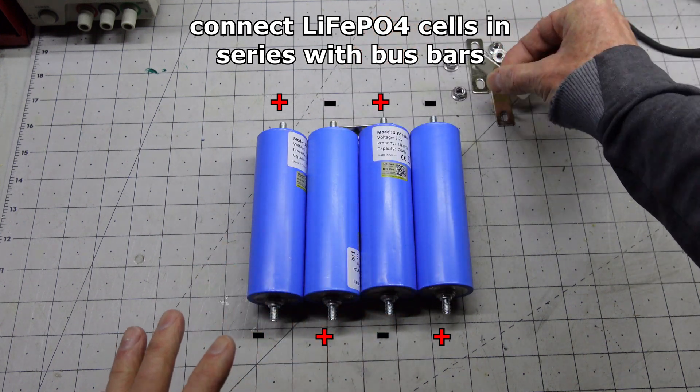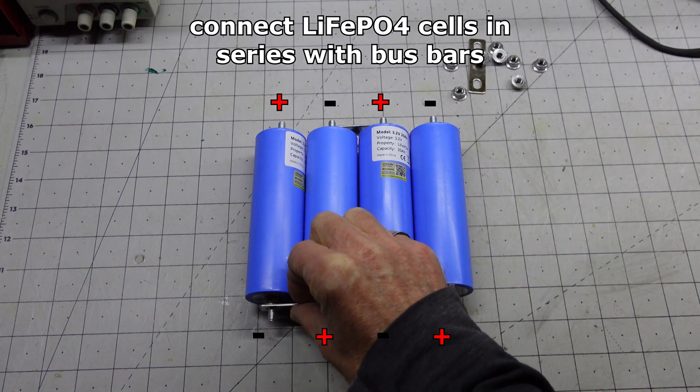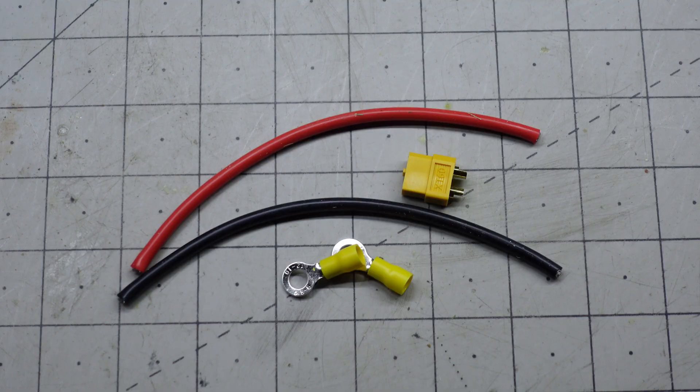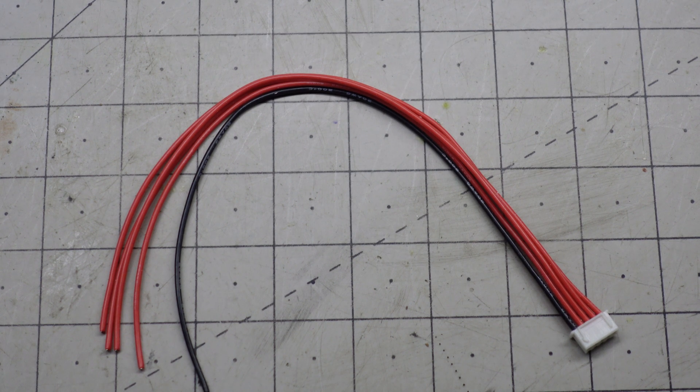Put our bus bars on. Before we add the nuts we'll add all our wiring. I'm using 12 gauge wire and an XT60 for the battery lead. I'm not using a BMS so I'm wiring in a 4S balanced charging lead.